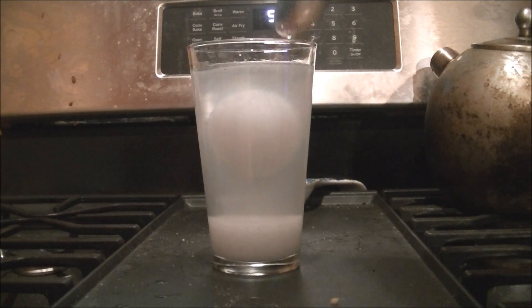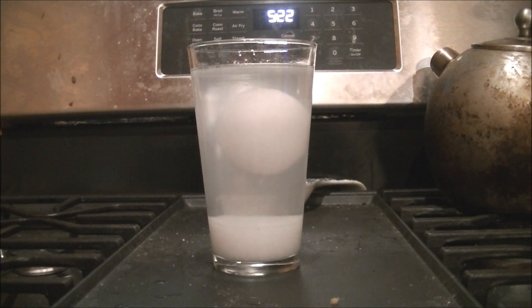This is because the egg is slightly denser than fresh water, but the added salt makes the water a little bit denser than the egg, so the egg floats. This is much like how you're able to float in the Dead Sea.